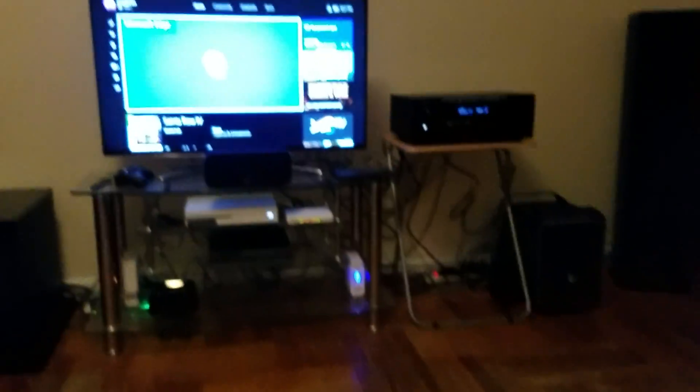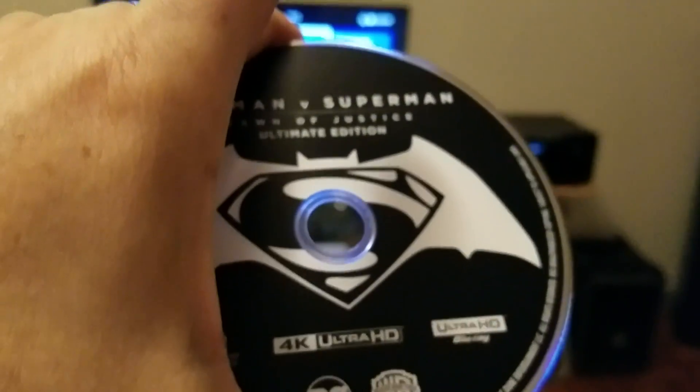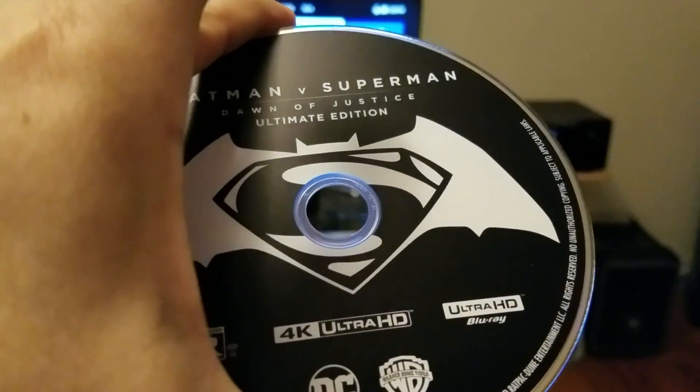I'm going to test it and play it on the Blu-ray player. This is 4K Blu-ray. We're going to test this and put it in the Xbox One S.